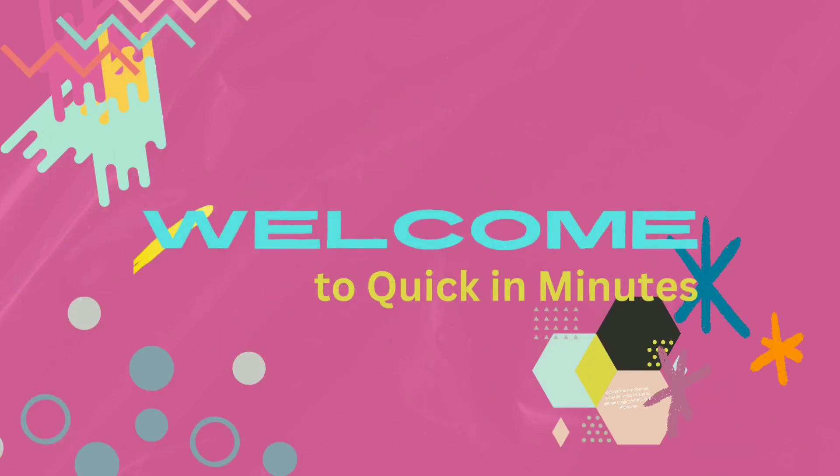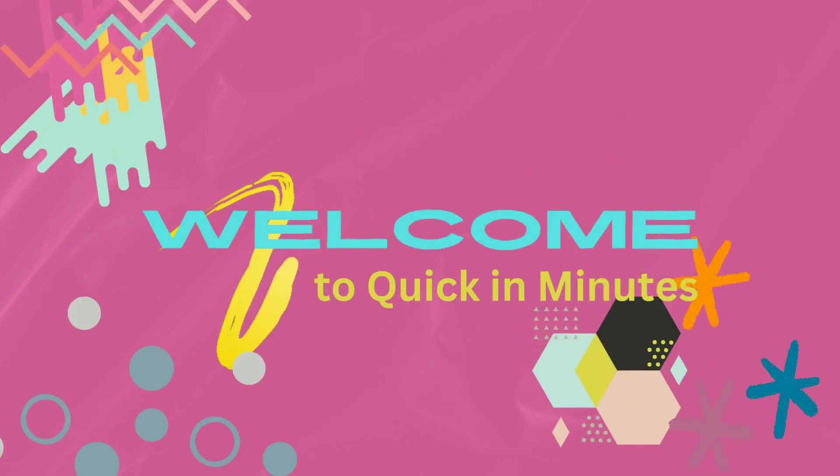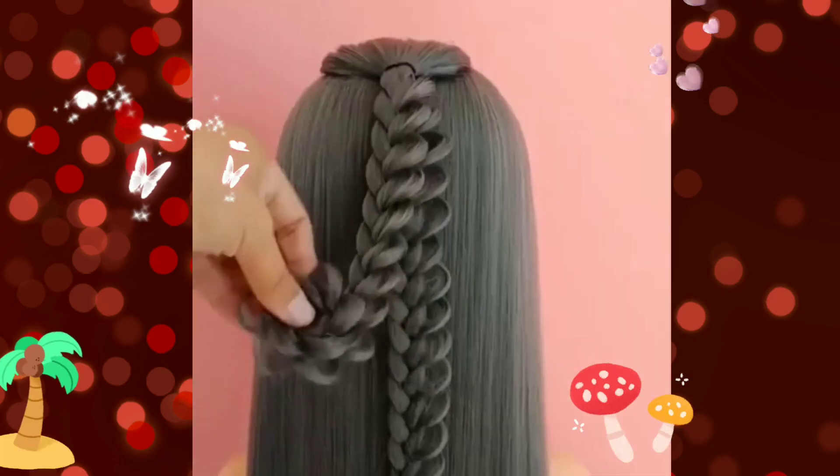Welcome to my channel. Enjoy the video till the end to get the magic skills from it. Thank you. Braids Combination.